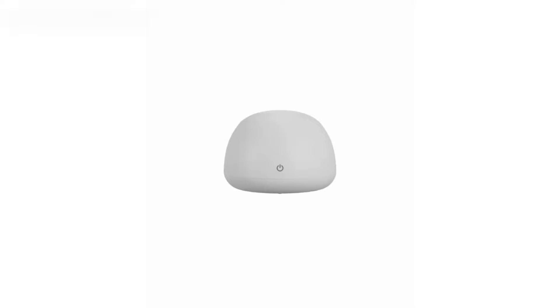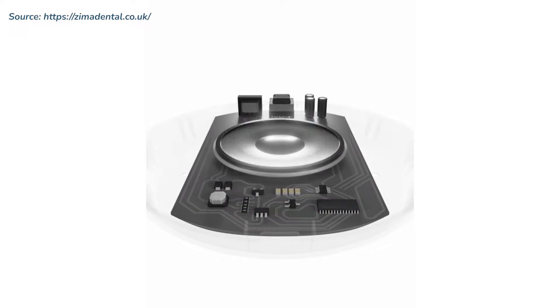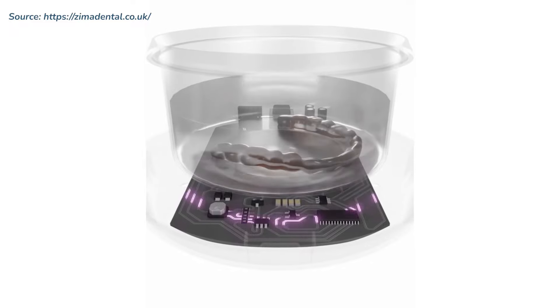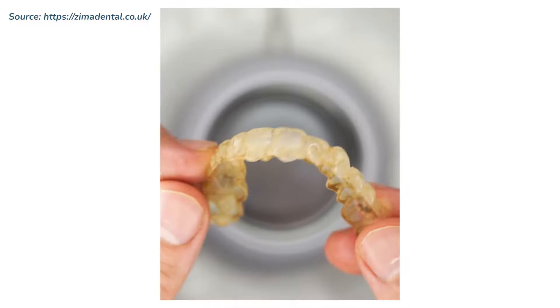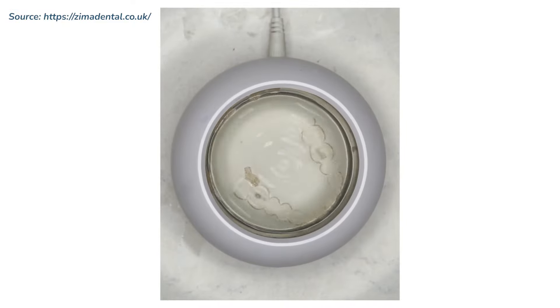So when I saw the advert for Zima Dental's ultrasonic cleaning pod, I was rather intrigued. If the advert was to be believed, I could expect stunningly clean retainers after every use. The before and after images were quite staggering.